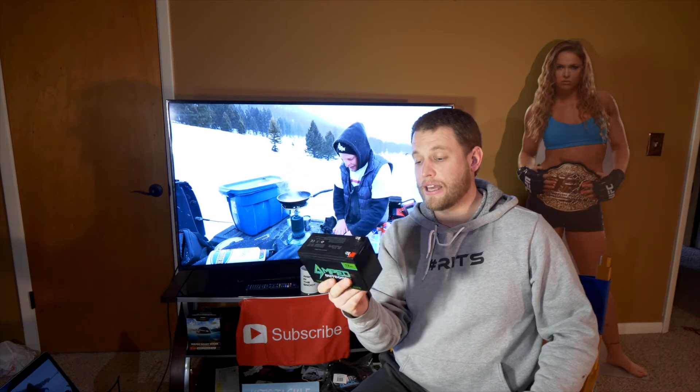Also in my Marcum Quest — the underwater camera — that thing eats up the other batteries. The other batteries that come with them, those old black ones, one off season with those and they're borderline done. So the underwater camera definitely eats up battery. You need something like this that can keep up with it.